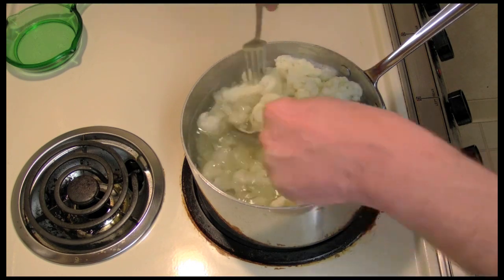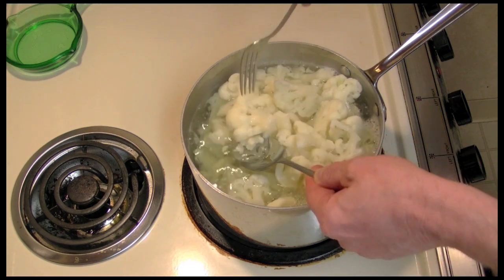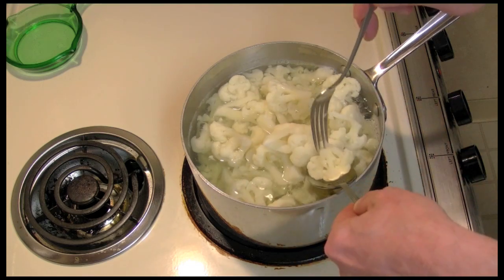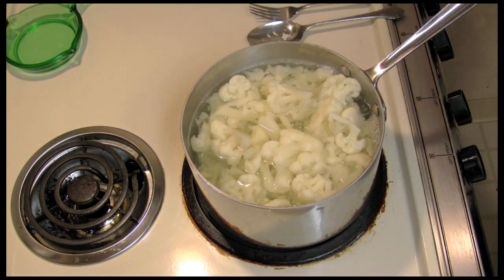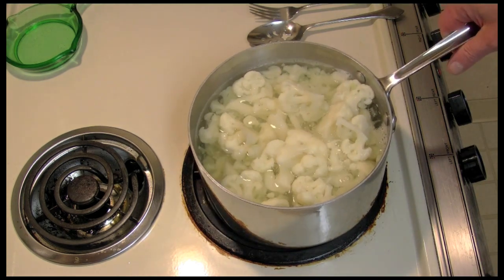Now it's been 17 minutes. I'm just testing to see if it's tender — I can get a fork through it, and it's nice and tender. I'm going to take it to the sink and drain the water off.